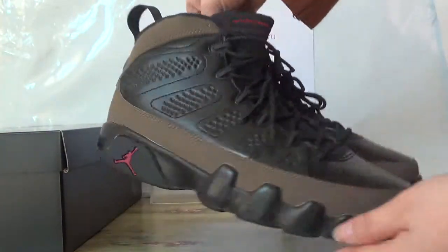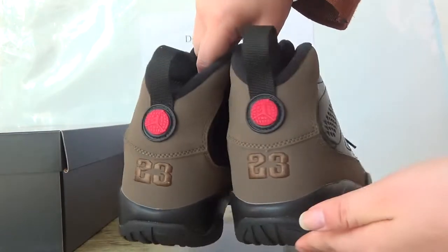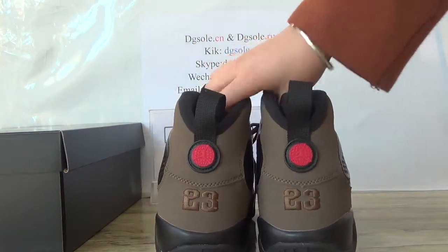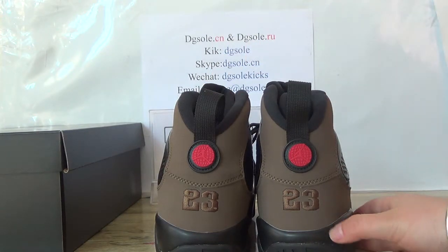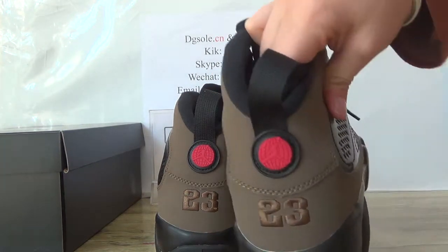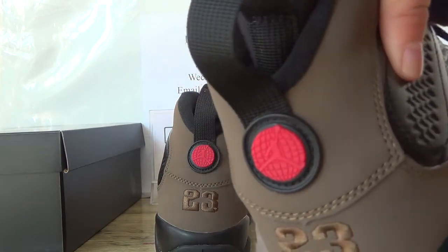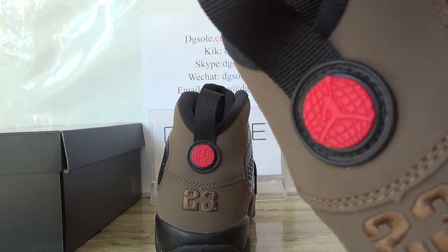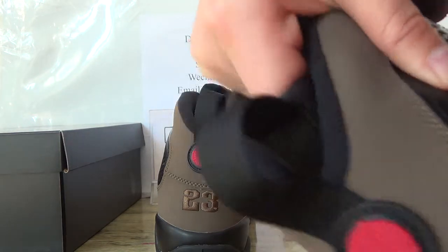Now let's check the back. Here you can catch the number 23. And also here you can catch the edge of them. The jumpman. And the pull tag.